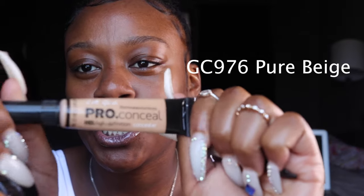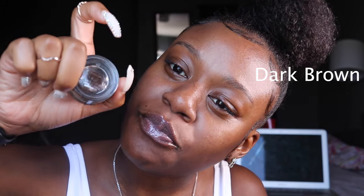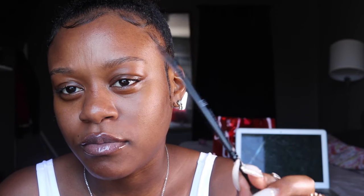I will be using my Pro Concealer, my thick brow, and I have my dual brush with the spoolie on one side and the angled thingy-majiggy on the other side. And then I lost my other angled brush for my concealer, but I had another one with a spoolie on it, so same difference. Let's just get into the video.